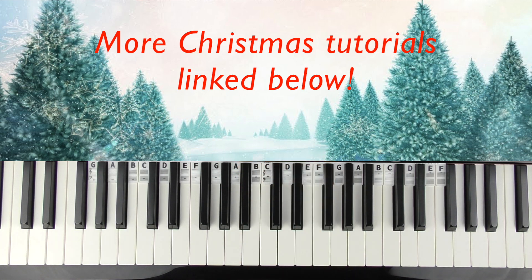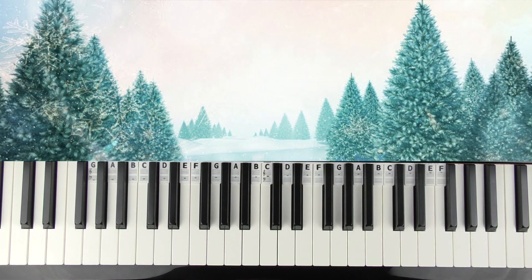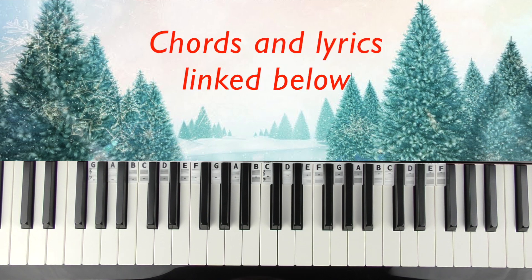We're gonna do Christmas Tree Farm by Taylor Swift. It's a fairly easy one, it's very repetitious. So I've got the lyrics in front of me, I'm gonna sing this one. I've also done the full chords and lyric structure as well, so I've left that linked down below.